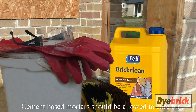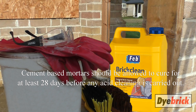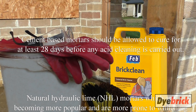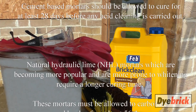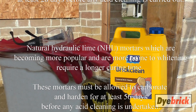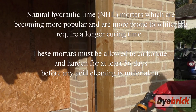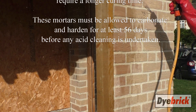Cement-based mortars should be allowed to cure for at least 28 days before any acid cleaning is carried out. Natural hydraulic lime mortars — NHLs — which are becoming more popular and are more prone to whitening, require a longer curing time. These mortars must be allowed to carbonate and harden for at least 56 days before any acid cleaning is undertaken.